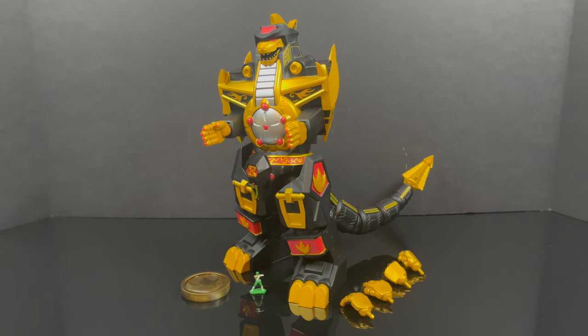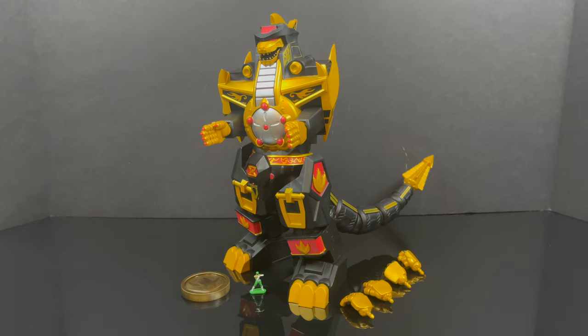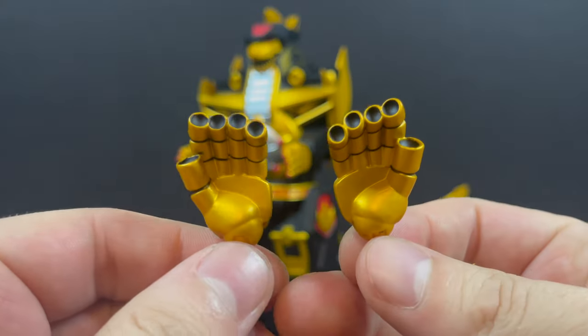Once you open up the giant box and yank everything out, you get everything you see here. If you haven't already, please do consider subscribing — old toys, new toys, daily news updates, you know how this goes by now.